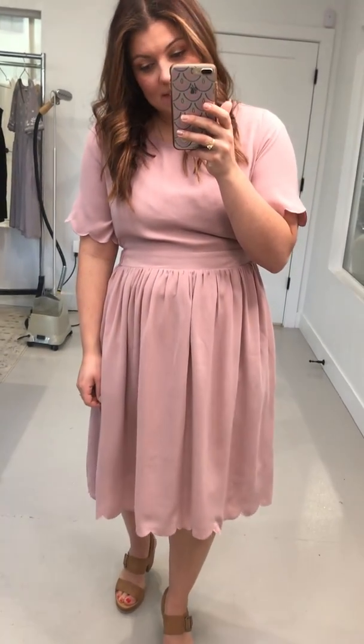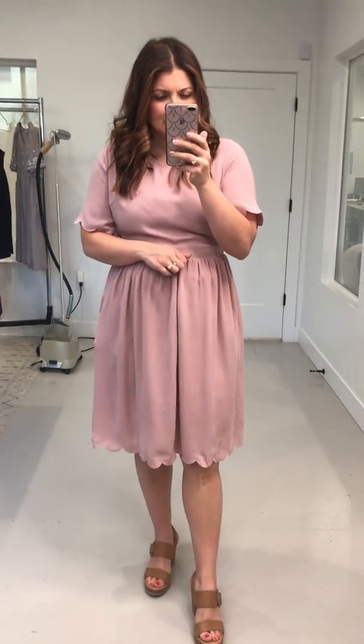This is the Stephanie Scallop Sleeve Dress in Blush. This one is a winner if you're looking for a bridesmaid's dress. You'll see more scallop from us, especially the rest of this year, because I think it's a really pretty detail, especially on a dress like this.